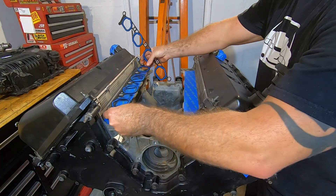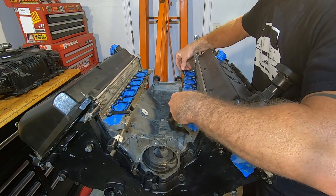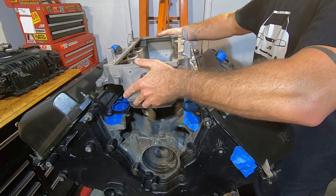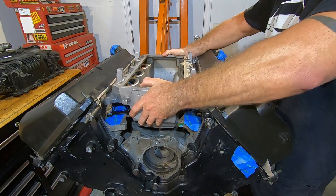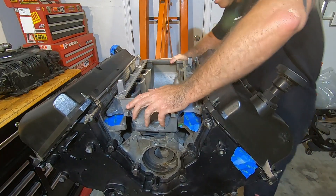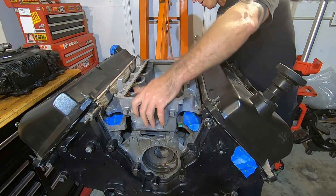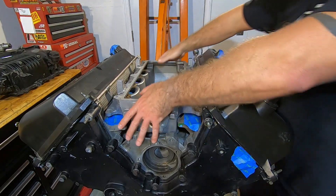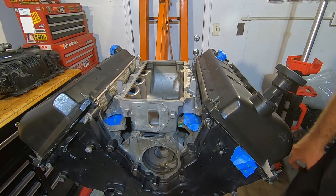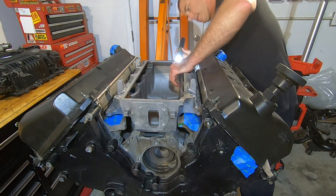I'm going to set my gaskets down on here, and now to see if the lower intake manifold will fit on here. Oh yeah — that is solid. It's sitting down flat, not rocking back and forth on anything. I can look through there and see there's plenty of clearance on the bungs. I'd say that's good.